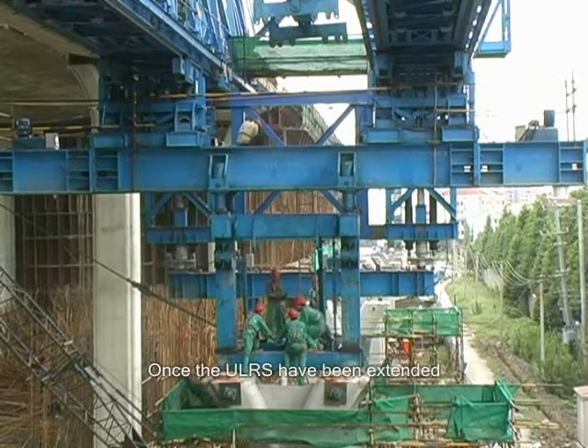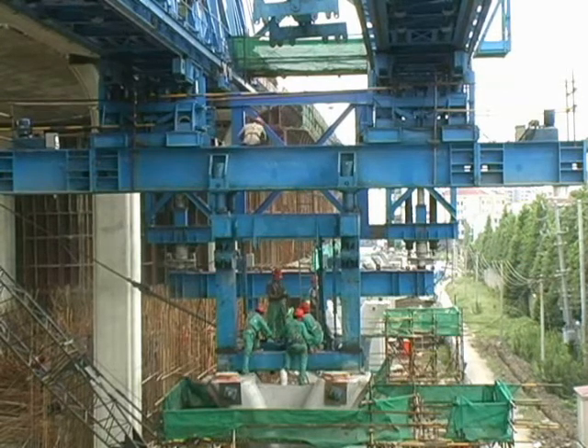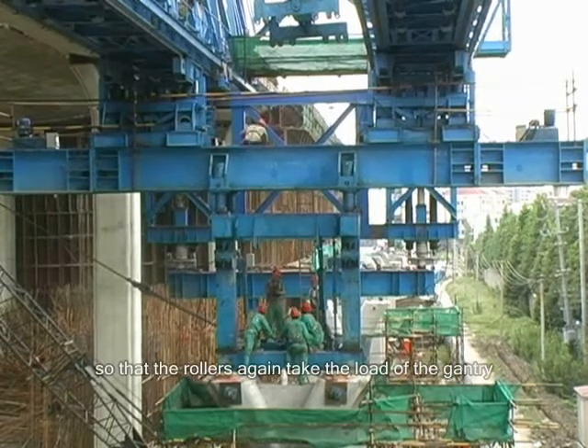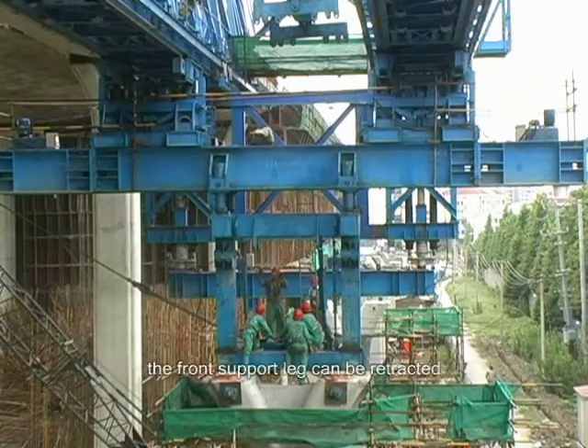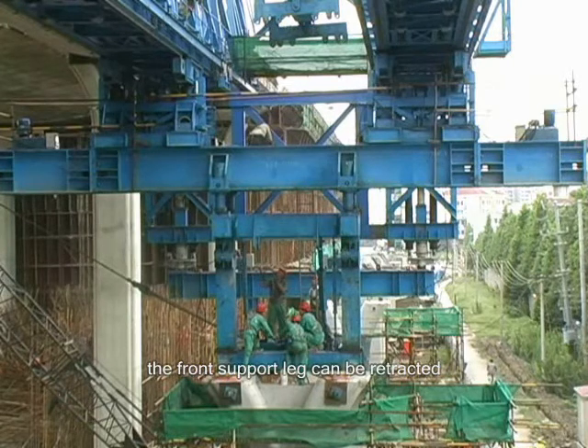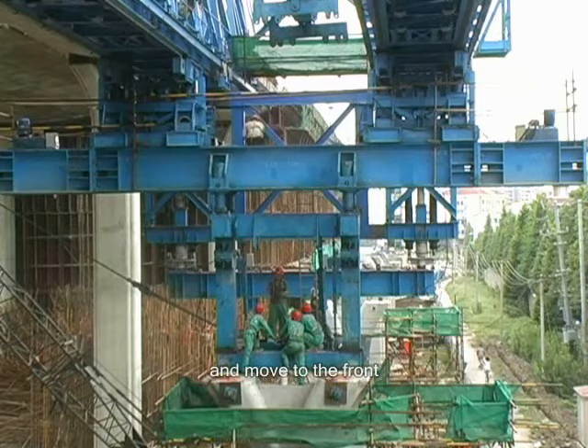Once the ULRS have been extended so that the rollers again take the load of the gantry, the front support leg can be retracted and moved to the front.